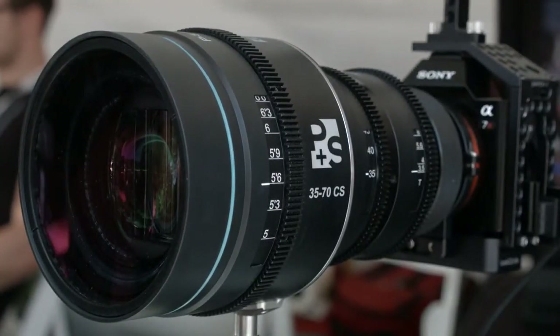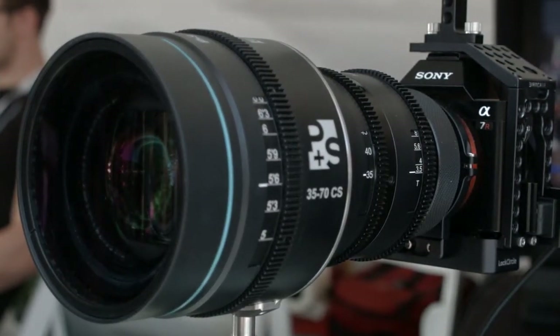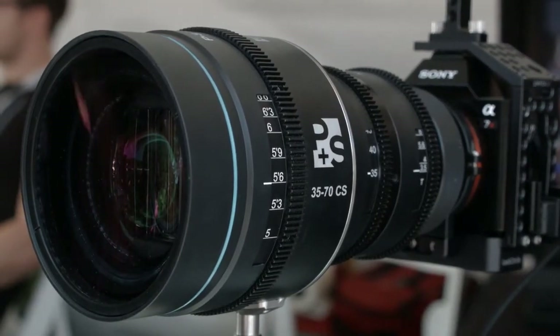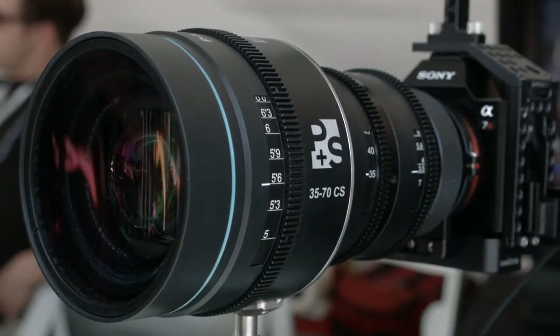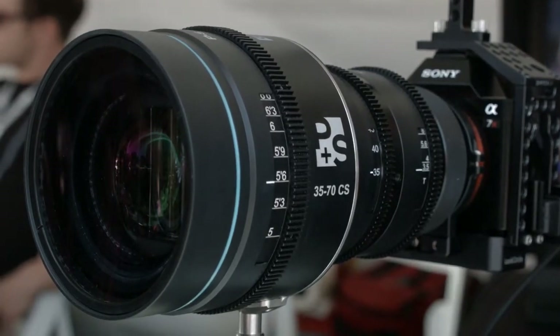I see a bit of vignetting on this. So it vignettes below a certain focal length, but you said it doesn't above 40mm, correct? Exactly. So from 40-70mm is full frame. And then we just announced the longer zoom lens, the 70-200, which will be full frame throughout the whole range.